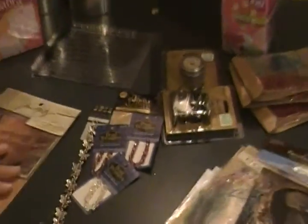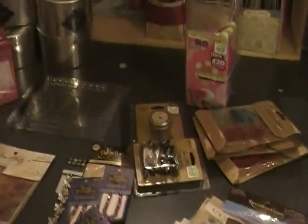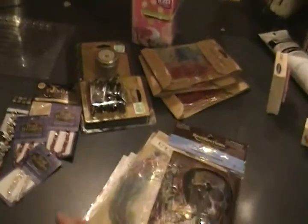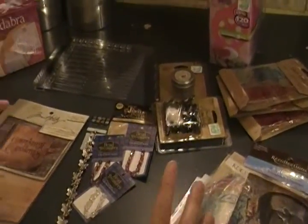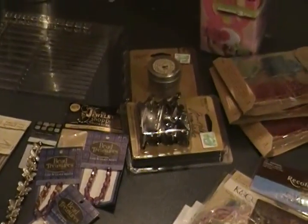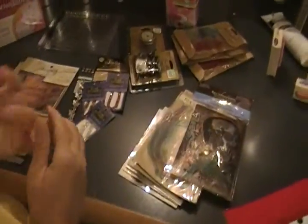Hi everyone, it's Surfer Blondie. My daughter and I actually made a tape last night and I realized that half the stuff I showed you on the tape I already made a tape on, so I'm redoing it. It's a good thing because I went ahead and went out today and got lots more. This is Hobby Lobby, Michael's, and Joann's, so it's a lot.